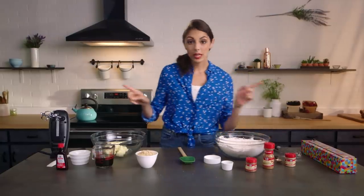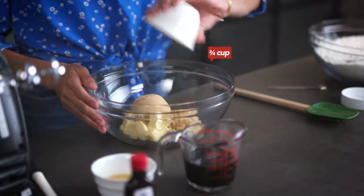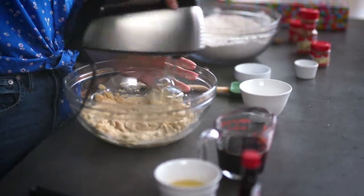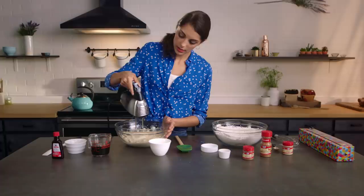Whisk that all together until it is nice and combined, then set that aside. Now we come over to our wet ingredients. We've got butter, and we're going to add our brown sugar to it, and we're gonna beat that until it is light and fluffy. This is actually a really important step for cookie baking, because we're making little air pockets in the butter, which is gonna make a nice and light, crispy cookie.